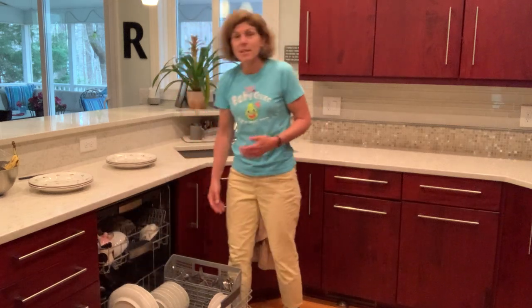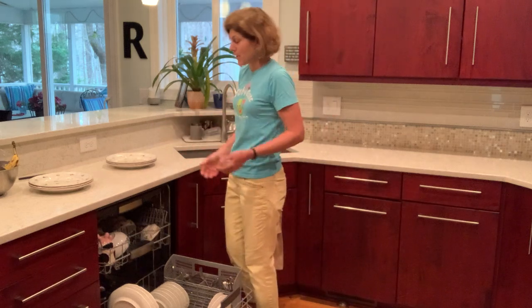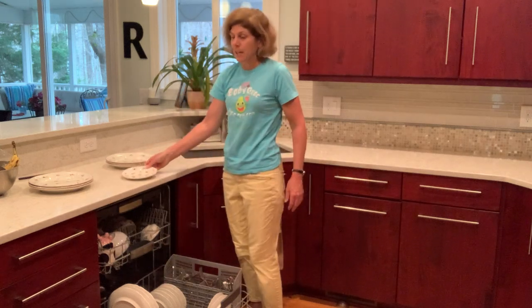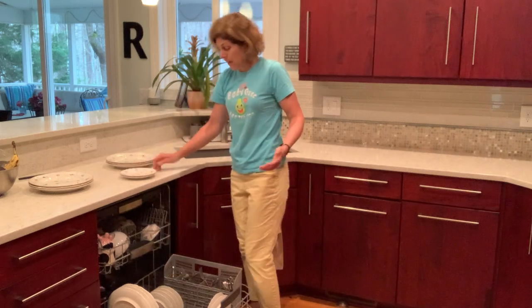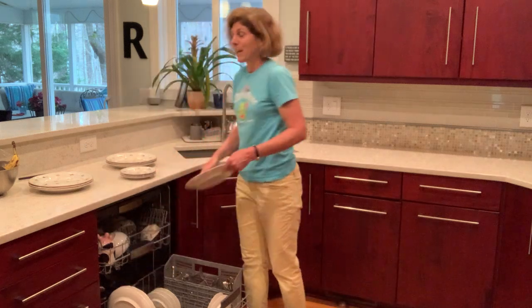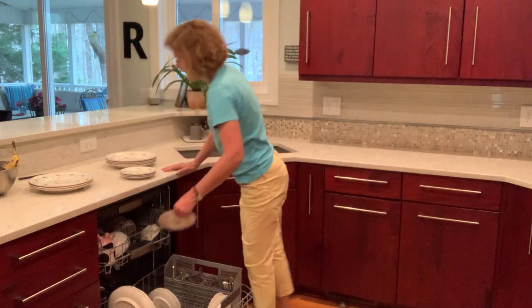When we're loading or unloading the dishwasher, your feet should be in the same direction as your body. You can bend your knees — look at my spine, it's nice and fully aligned — and you can lean on your leg or lean on the counter, maintaining that lovely alignment. Or you can use one of our tips from the other week: the golfer's pickup, doing a little ballet while we're unloading the dishwasher.